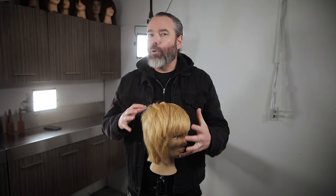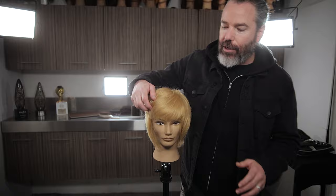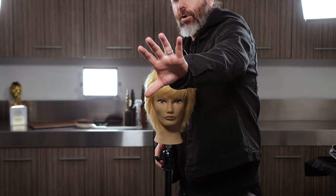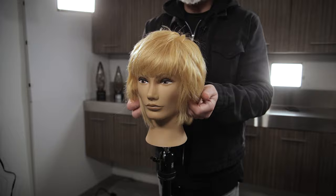After you get done drying — you probably noticed as I was drying I was using my fingers as my main styling tool, then I got out my Mason Pearson style brush and just started pushing it forward. I really just want the hair to have a natural amount of volume to it — something you can sweep to the side, something you can tuck behind your ear. You can really start to see there's a lot of things you can do with this.